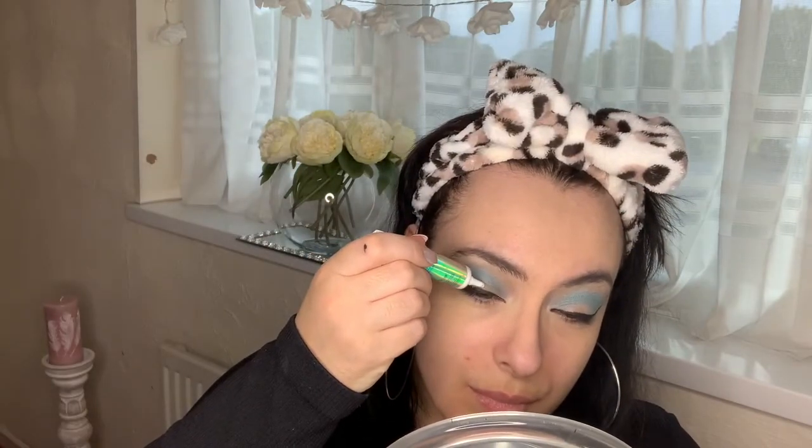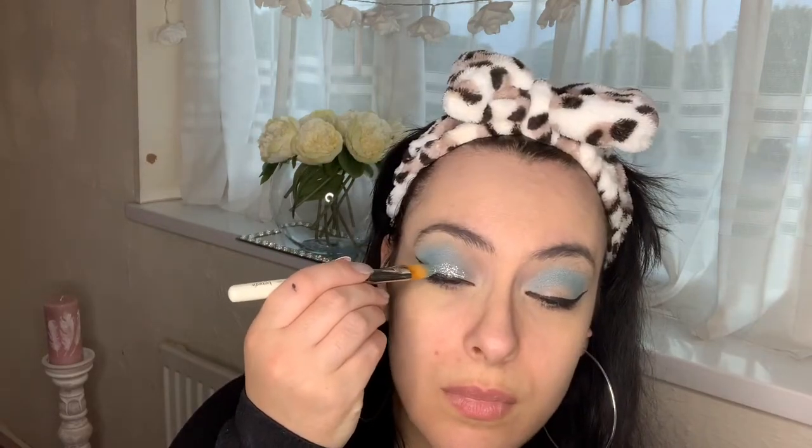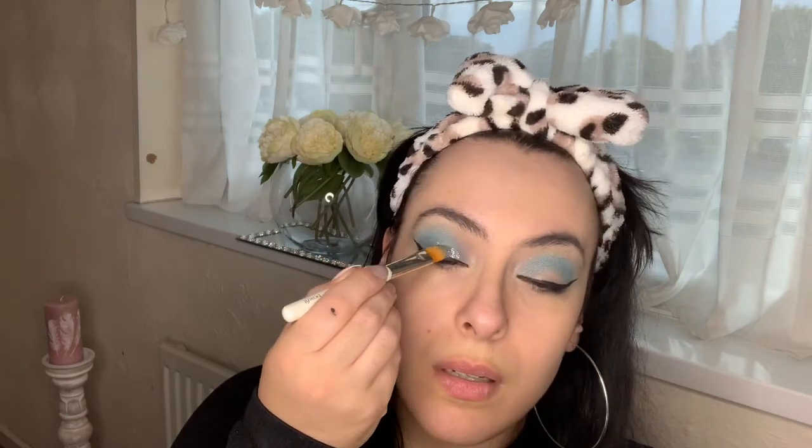Now I'm going in with my liquid liner — this one is by Rimmel and I absolutely love it. Then we are going in with my NYX glitter primer, because this is the fun part: I'm adding the Eve Cosmetics pressed glitter. This is stunning! This look is almost inspired by Frozen with these two shades. Shout out to Eve Cosmetics — so affordable and I love their glitters.